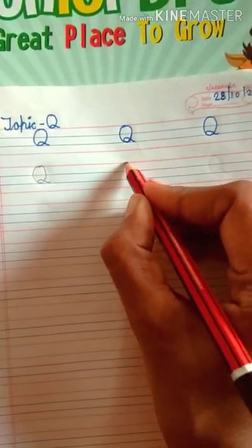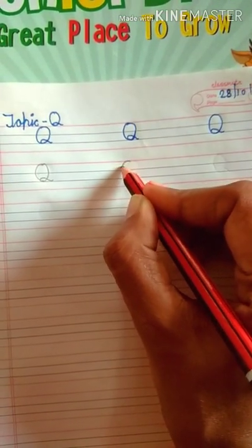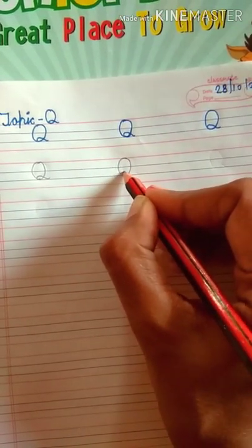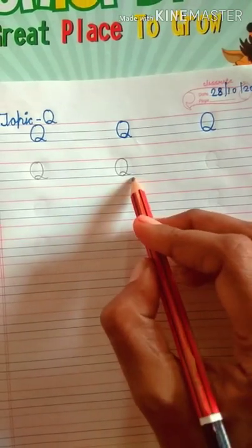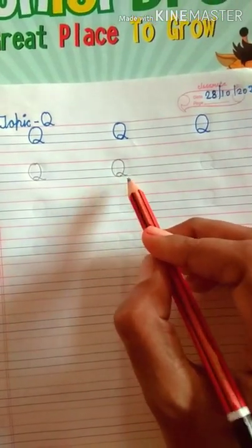Repeat again. Put dots — papa dots, next dot mama dots. Now draw a circle, then draw a curl. Which letter is this? This is letter Q. Which letter is this? This is letter Q.